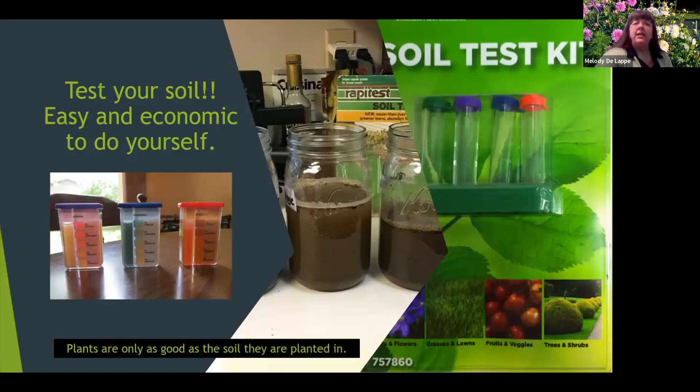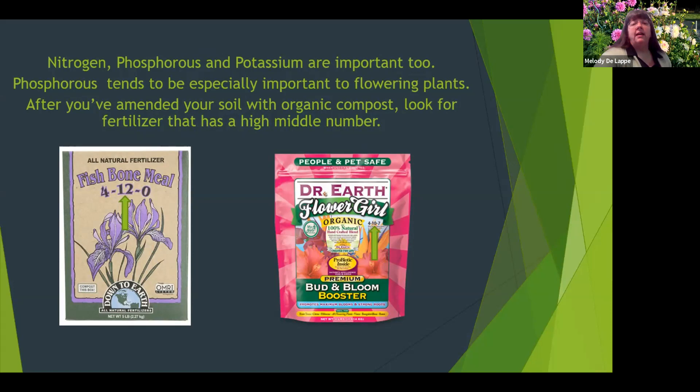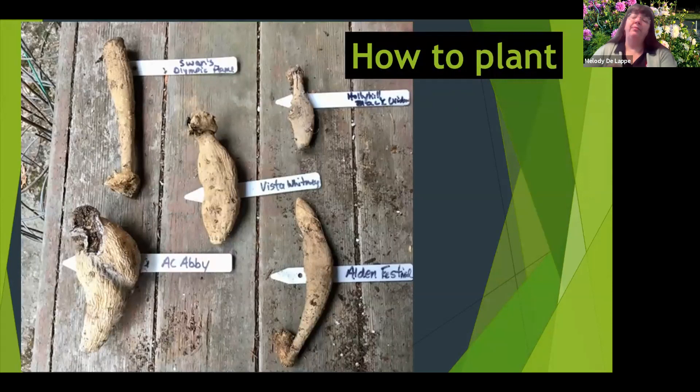Just like vegetables, plants are only as good as the soil they're planted in. It's important to know what's going on with your soil and to test it — there are easy and economical soil testing kits available. Dahlias like their pH between 6.5 and 7.0. Nitrogen, phosphorus, and potassium are all important, but particularly with dahlias, phosphorus is a more essential nutrient. You can see with these fertilizers that the middle number — indicating phosphorus parts per pound — is the higher number, which is why these are better for flowers.